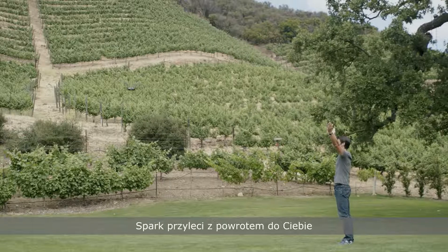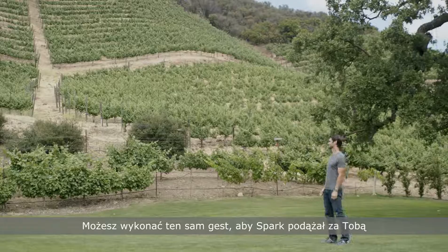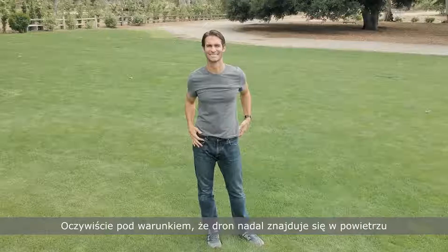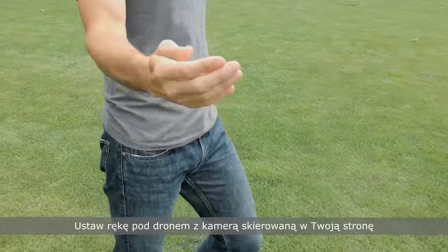When Spark is following you and you want to land, raise your arms up above your shoulders for two seconds — Spark will fly right back to you. You can perform the same gesture to have Spark follow you if it isn't already, provided that the aircraft is still in the air.